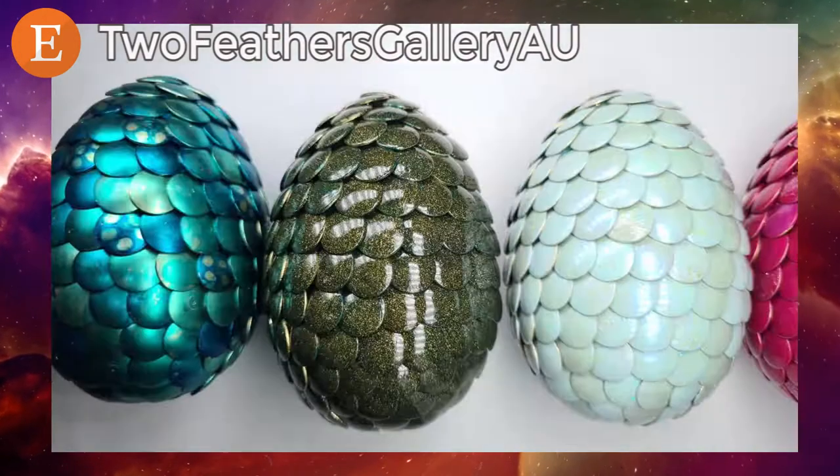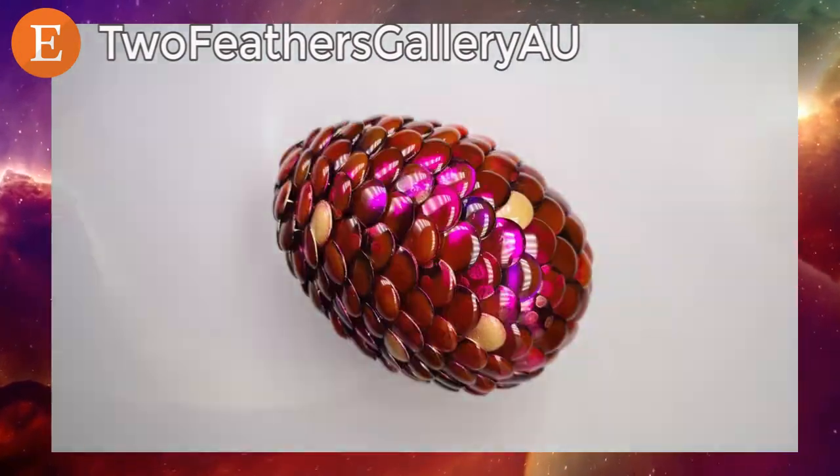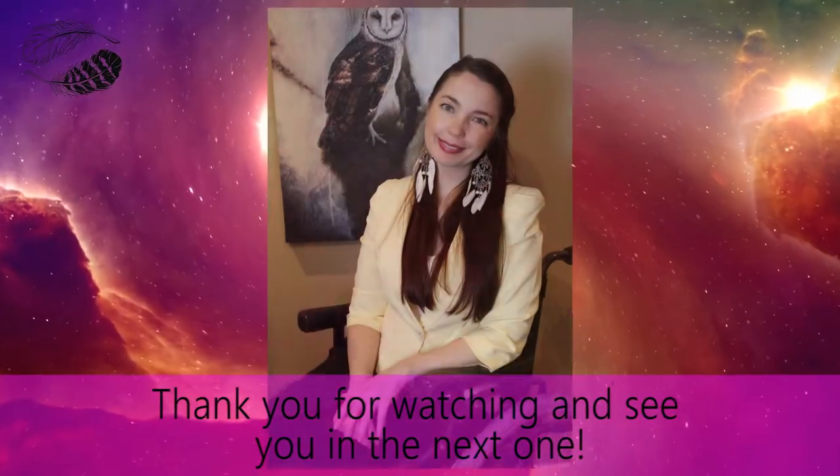I'm Mel from Two Feathers Gallery. Thanks for supporting me in this time-lapse. Please subscribe and check out the links right now to discover more inventive eggs.